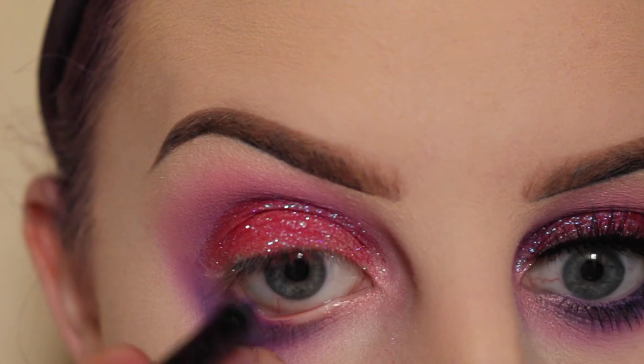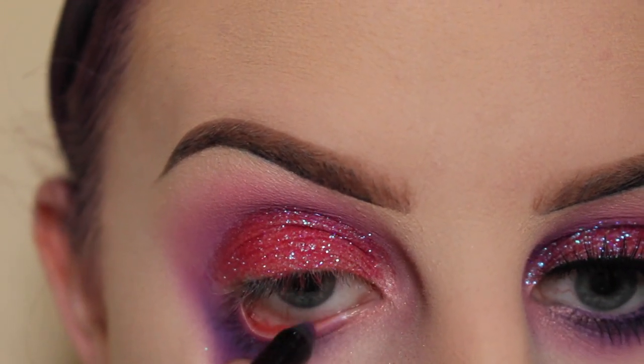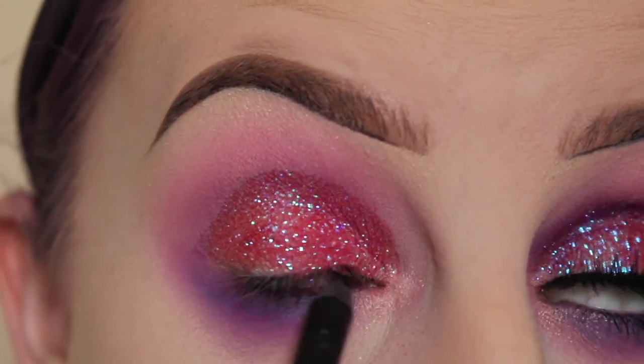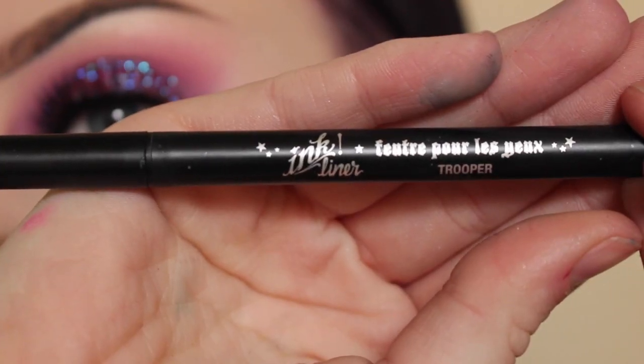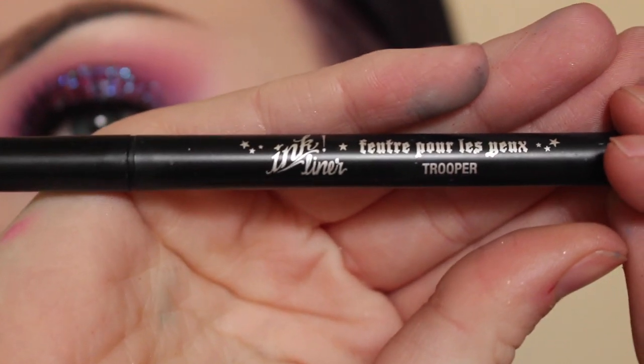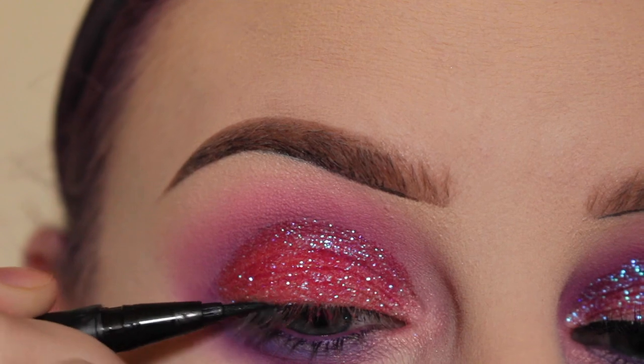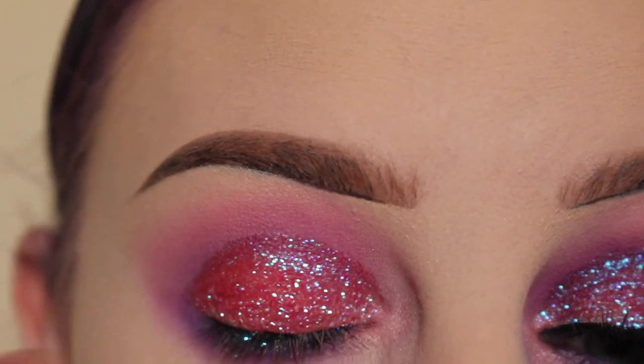Next, putting a purple pencil in my waterline and a black pencil in my upper waterline. Now taking my Kat Von D ink liner in Trooper, I'm going to draw a very thin line on my lash line so that my lashes have something to sit on.